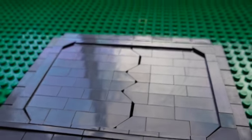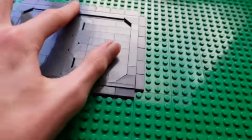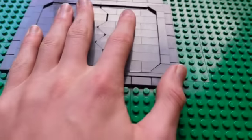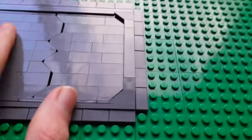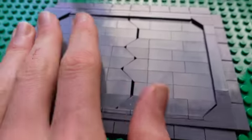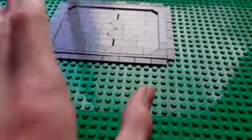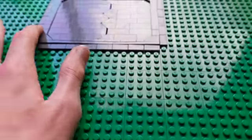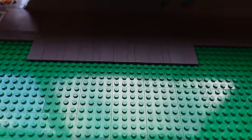The only problem with this design is that there is an absolute ton of pressure on these bricks right here. These bricks really weren't supposed to be put together all the way and they're getting smashed together, so that might be a problem getting this out — but that's a future problem. I think this looks really good. I was also able to get some tiling done, as you guys can see here.